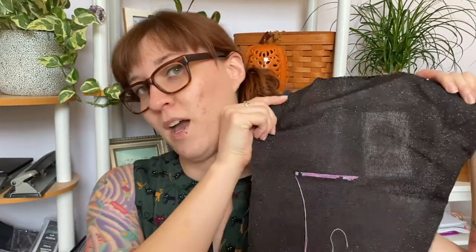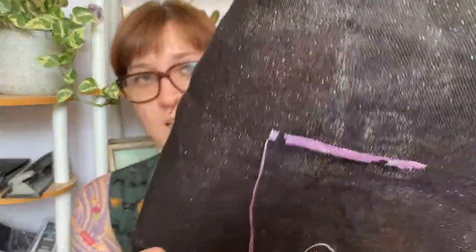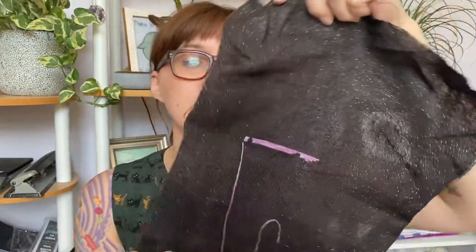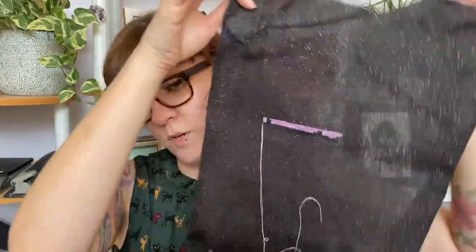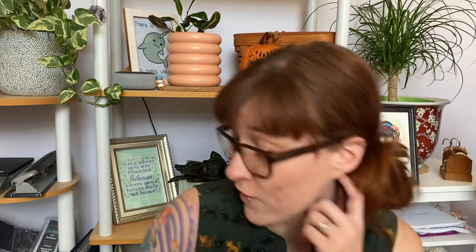My next WIP is We're All Mad Here by Magic Stitching. It's on some beautiful hand-dyed opalescent aida that I created — 28 count opalescent. I don't know which way is up on this piece. I'm also stitching this with some purple variegated thread. That's six WIPs so far, so theoretically we're halfway through.